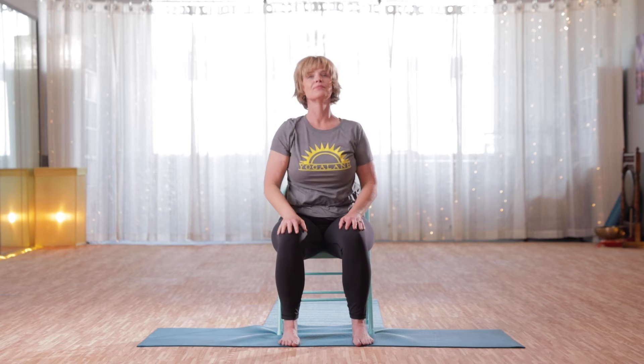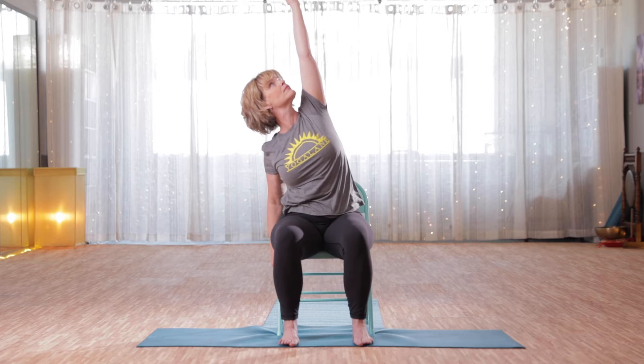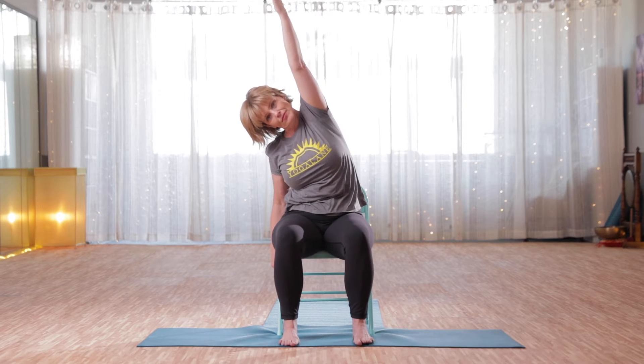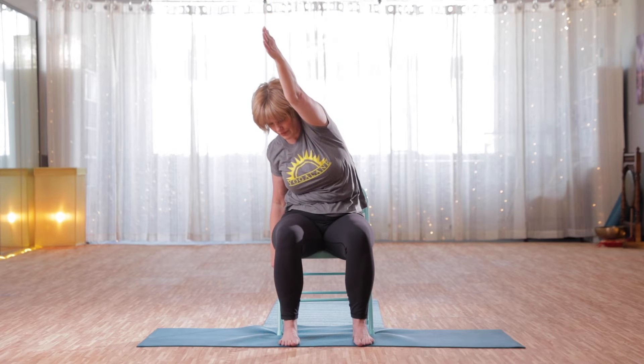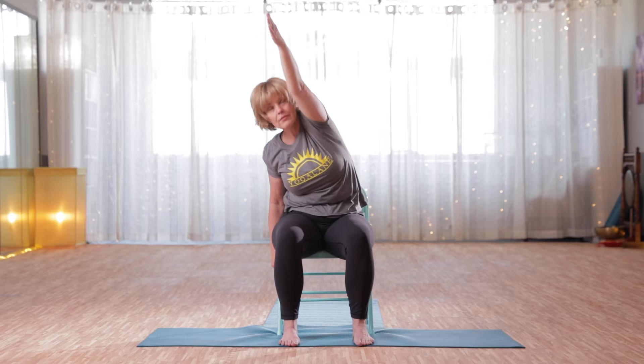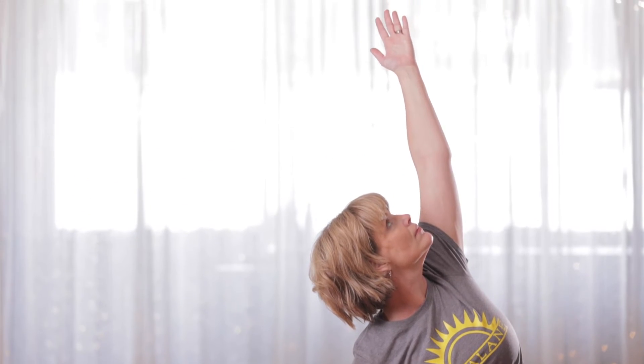You're going to stretch the other way, so nice full breath in. Shift that hand toward the top corner of the mat, coming into the back — a little stretch for the back, and then a little stretch for the front. Let the arm drop gently back, just opening along the shoulder. And then resetting, just rolling the shoulders forward and back. Noticing where you are in the practice so far, just taking a moment to check in.